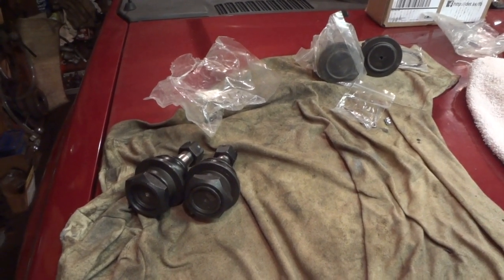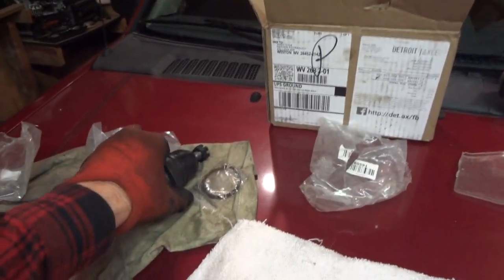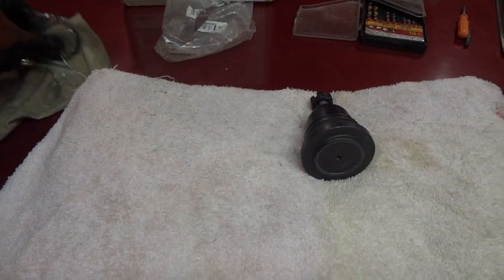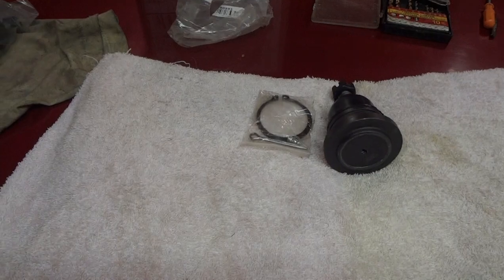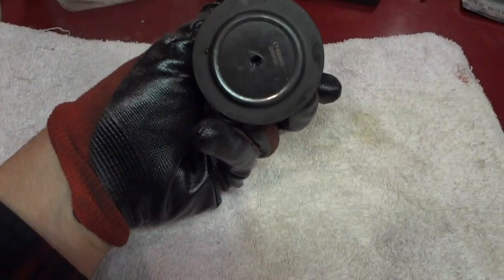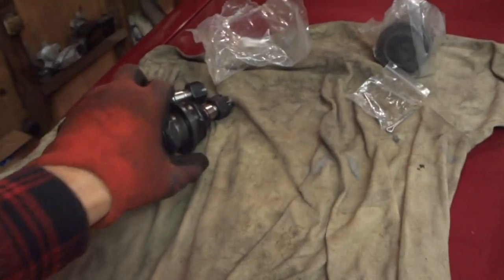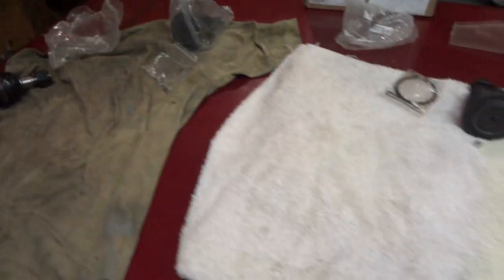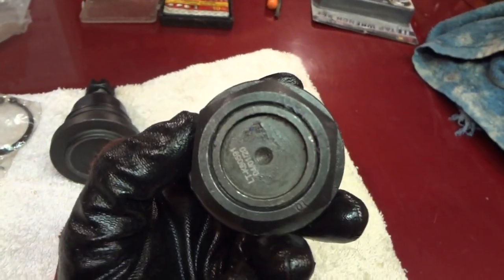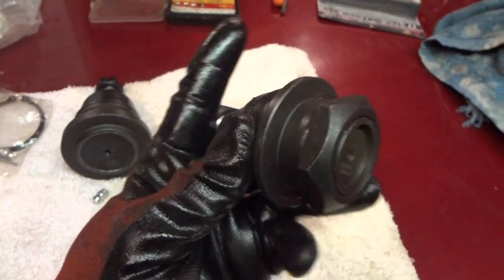Now what I've noticed on some of these aftermarket parts — like the upper ones here, these are pressed in. They do have a grease fitting here, so you just simply take your grease fitting and your cotter pin and screw this into the bottom. There's a little bit of grease in there but you always want to put more. Now here are the lower ones and sometimes these will make you scratch your head. With aftermarket parts you can see there's a place where they started to put a grease fitting.